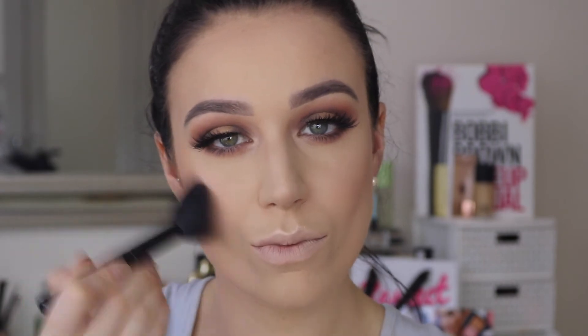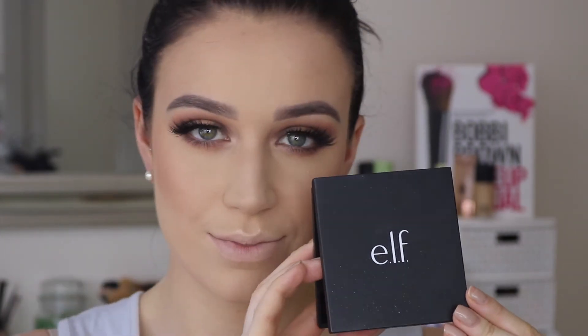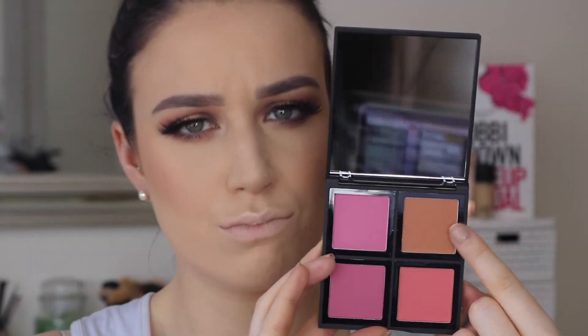For blush I decided to use two — first I went in with the one from the St. Lucia Palette, and then from the e.l.f. Cosmetics Blush Palette I just took the orangey one. I thought it complemented the eyes quite well, so I popped that straight on the apples of my cheeks.